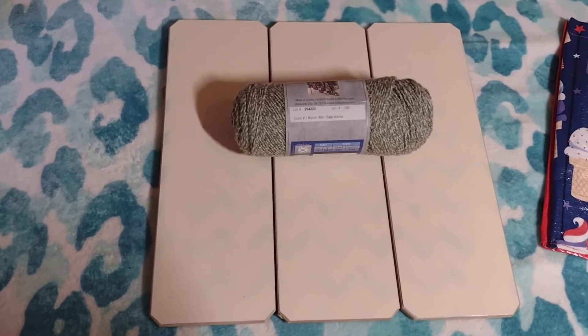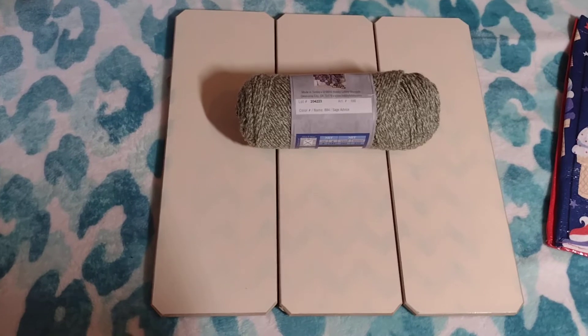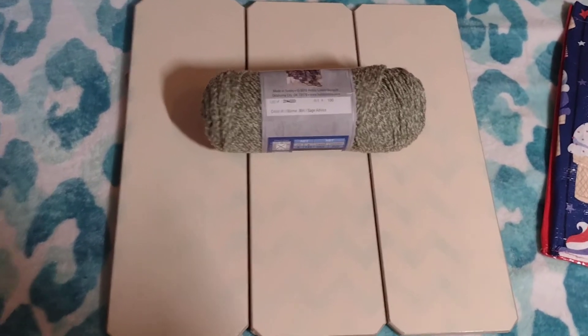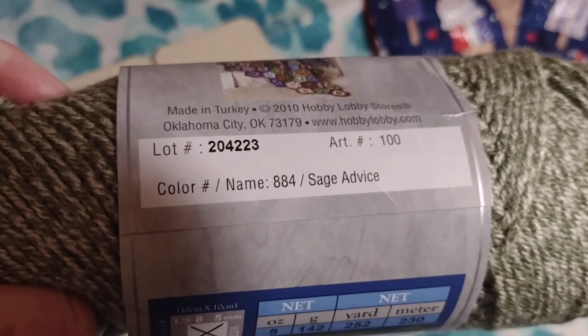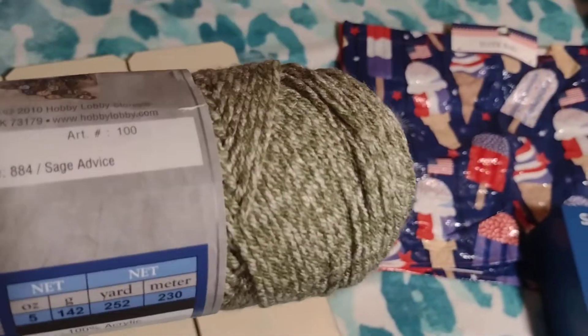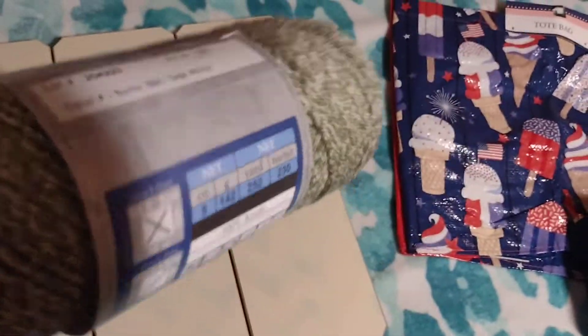I finally looked through some of my stash for one of the colors that I was needing. And I found this — it's Sage Advice. And it's an I Love This Yarn from Hobby Lobby that I already had.